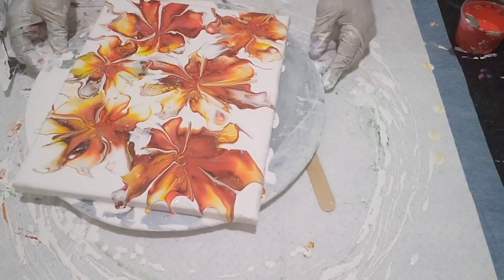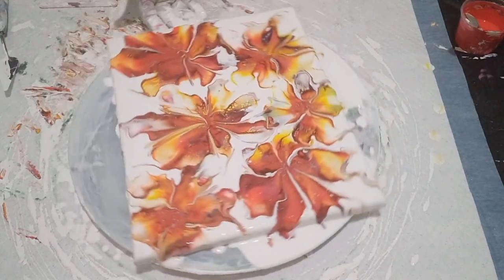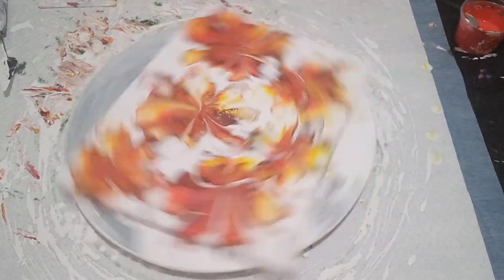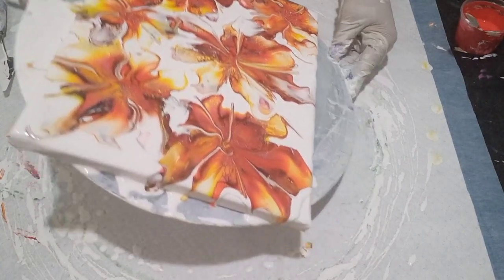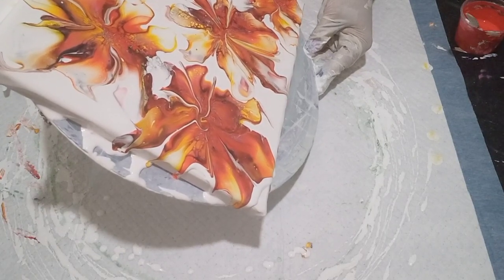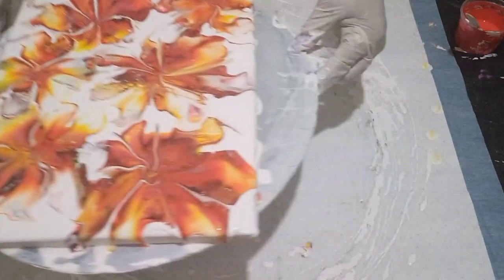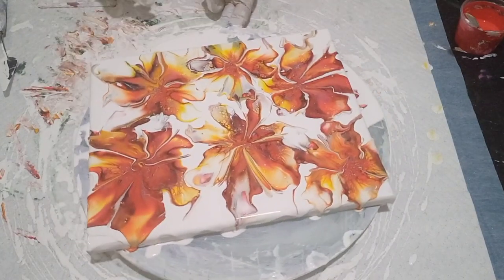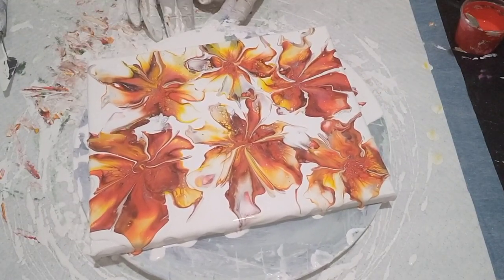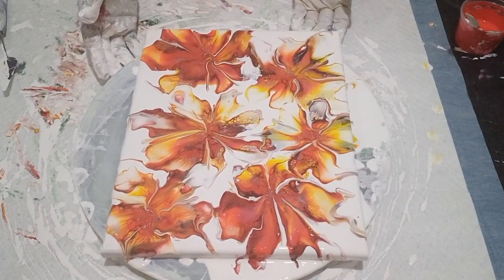Let's do this — I'm going to spin this one again, this way, and that's where I'm going to leave it. This is exactly where I'm going to leave this painting — I'm not going to do any more blowing, nothing anymore. I'm happy with where this painting is. I'm going to tidy up my space and then bring you down for the close-up. I think this painting is absolutely stunning, beautiful.